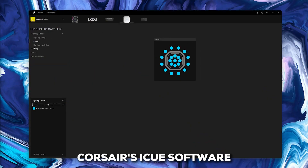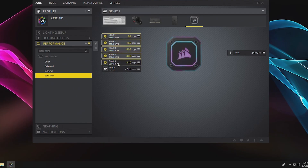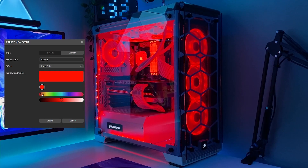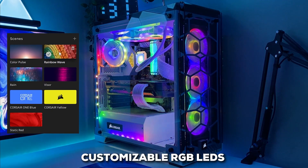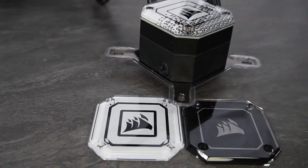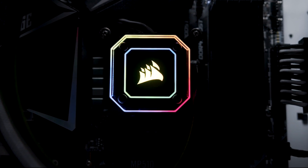There's also Corsair's iCUE software, which lets you control the fan and pump speeds directly from your computer, fine-tune the cooling performance to match what you're doing, and keep an eye on your CPU temperature to make sure everything is running smoothly. And if you're into adding some visual pop to your build, this cooler has you covered — it's got customizable RGB LEDs on the pump head and on the fans, so you can really dial in the look. All in all, the Corsair iCUE H100i Elite Capellix XT is a well-rounded cooler that delivers excellent performance and nice aesthetic touches. If you're ready to pay the hefty price, this AIO cooler is the real deal to grab right now.